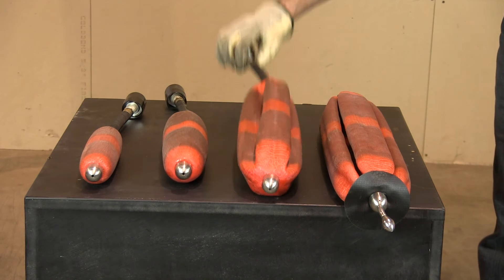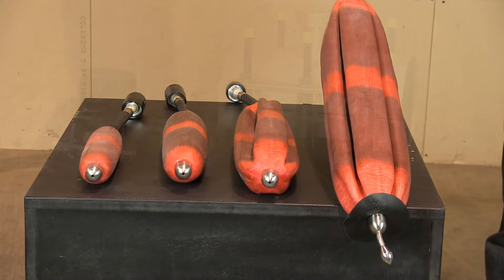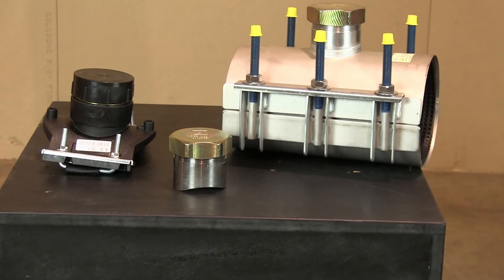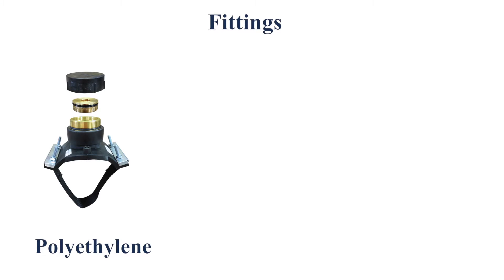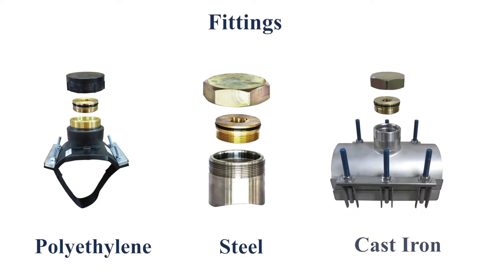The Kleiss MCS 6038 System has 4 stopper sizes to choose from. Dependent upon the pipe material in use, you will choose the fitting designed for that material type. The first fitting shown is for polyethylene applications — it is a standard electrofusion fitting which is pipe size specific. Next is the steel fitting, designed to weld on all pipe sizes 3 through 8 inch. The cast iron fitting bolts on and is pipe size specific.